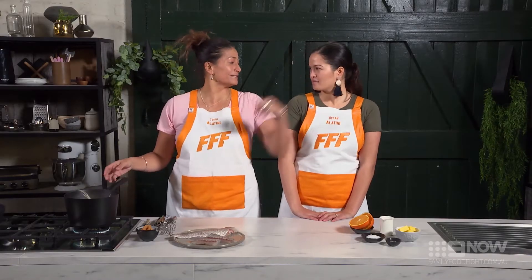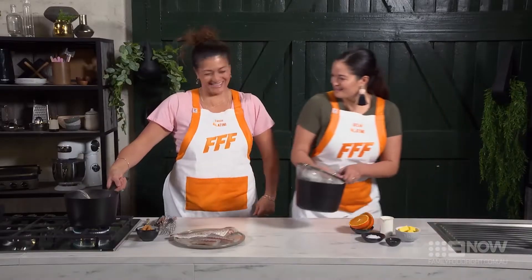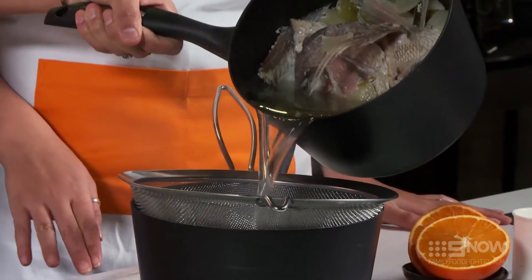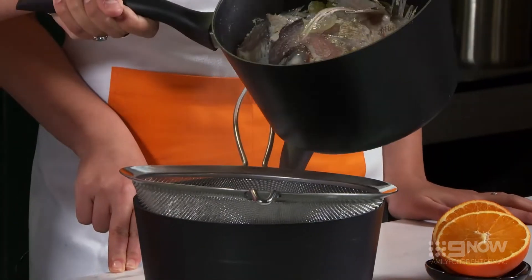Okay, so it's been about 20 minutes and we're getting ready to strain our stock. Careful — it's hot, you don't want to burn yourself. Nice and easy. And if you're feeling game, give that eyeball a suck.